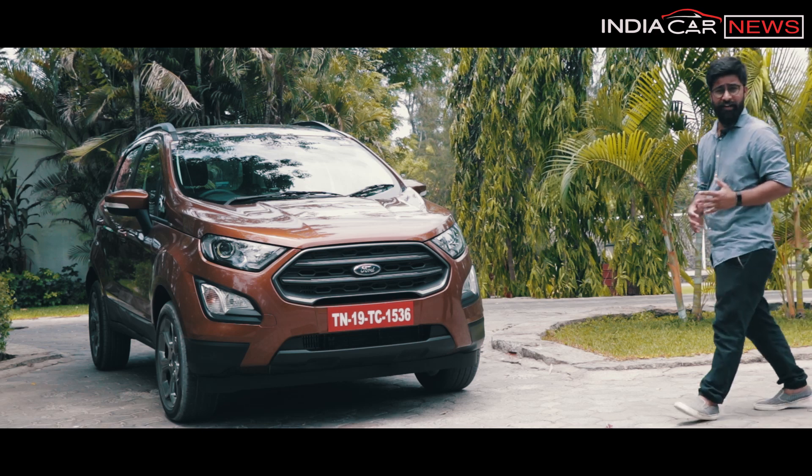Hey guys, what's up? Welcome to ICN Studio. I am Vikas Yogi and this is Chennai's beautiful Kovalam Beach, and this here is a local Chennai boy.